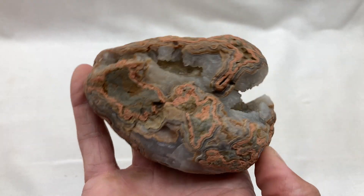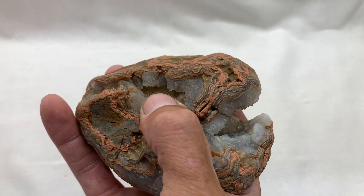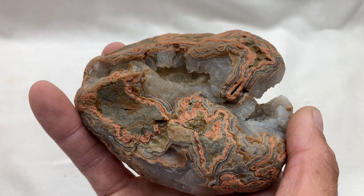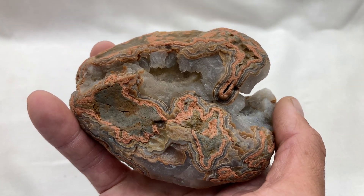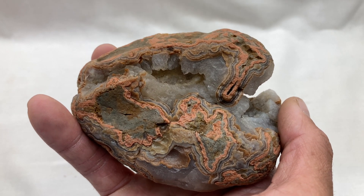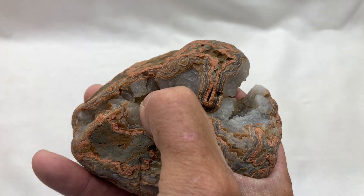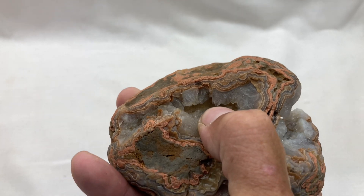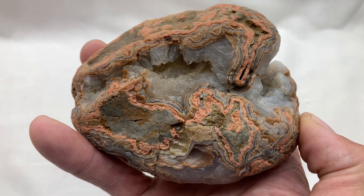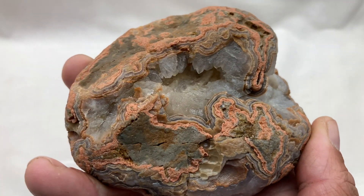I got the black light out just for giggles to see what it did, and the calcite inside is phosphorescent. There's fluorescent and then there's phosphorescent. Fluorescent is just reactive to UV light, but phosphorescence excites the electrons in the calcite and makes the light last longer after you turn the light off. I'll just show you.